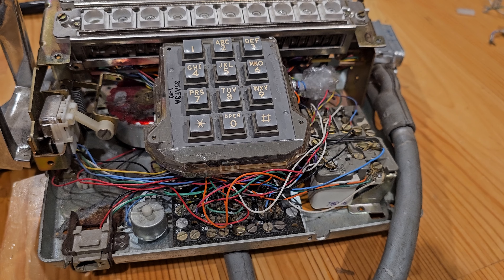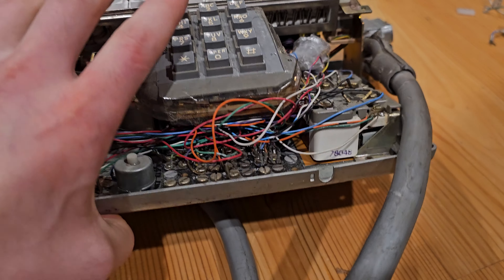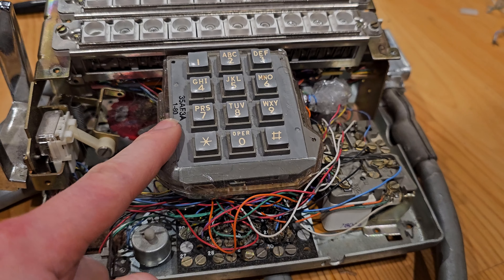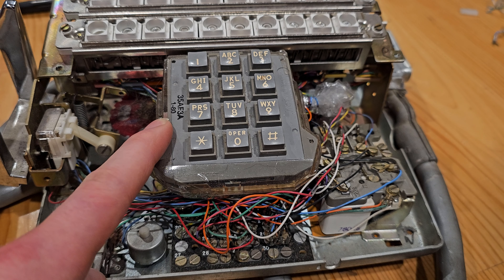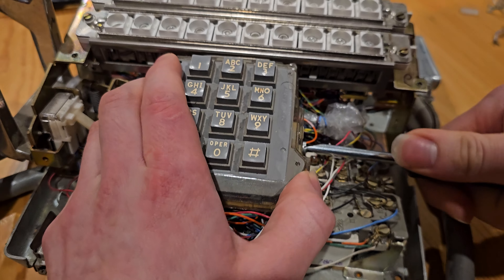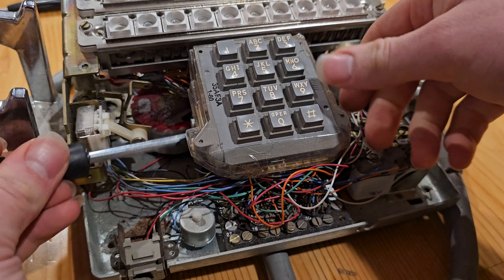Hello everyone, welcome back to my channel. In this video I'm going to be showing you how to connect a standard tone dial — or rather, we're going to be transplanting a tone dial into a different phone. This is a 2831 Western Electric set. These 35AF3A dials are very common amongst most Western Electric tone dial sets. You can usually find them in call directors. They were used in more standard business applications because these dials are also speakerphone compatible, and that's actually the main reason why we're transplanting this one today.